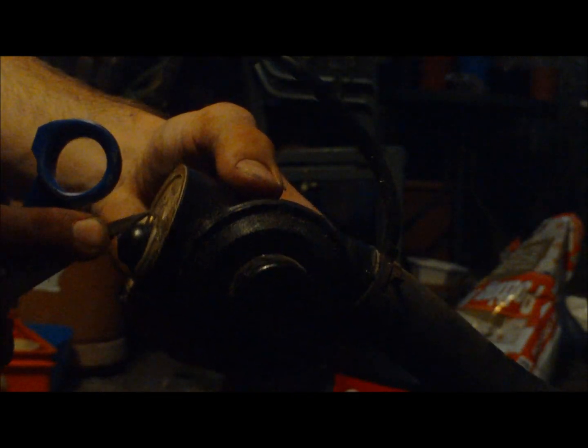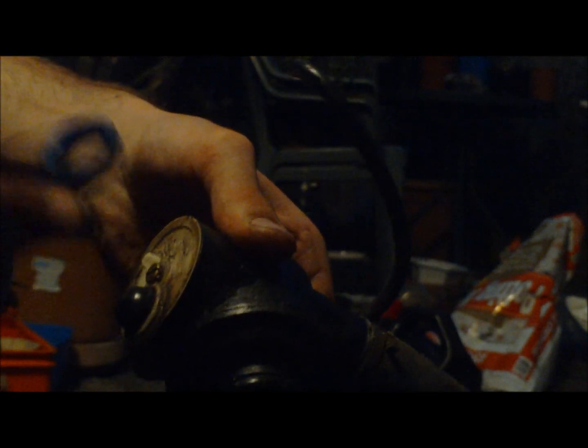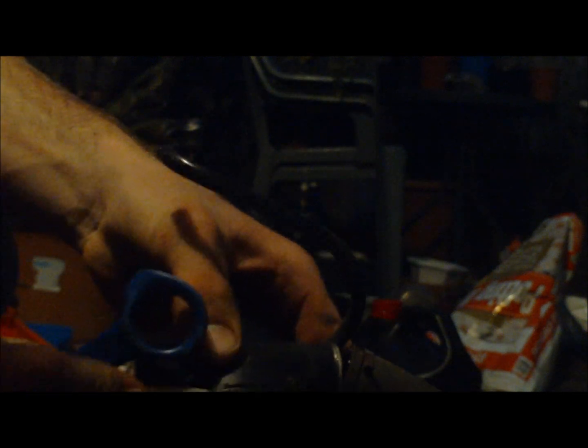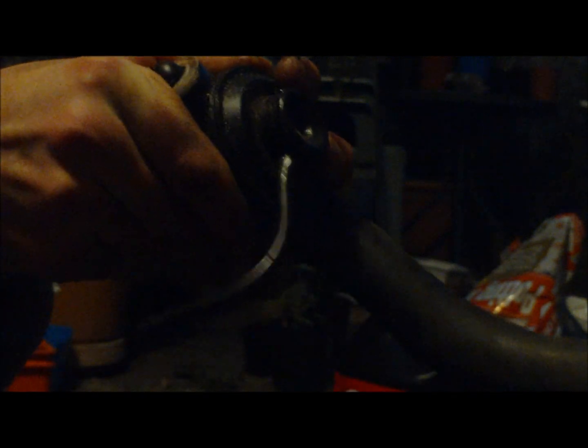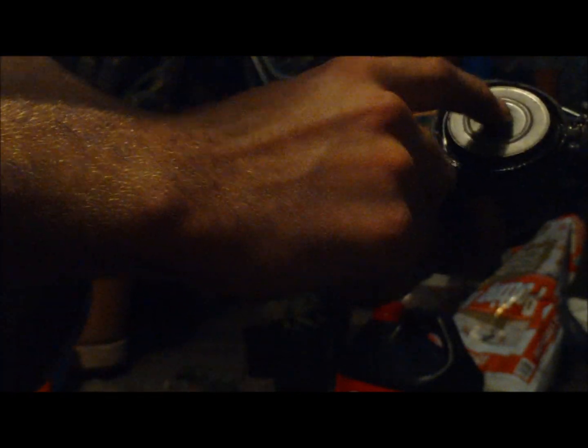Just basically the order of what the parts go in. So first thing when you're taking off the inside of the carby — not the float, the fuel part is up here — just pop this cap off. Then there's a big spring that comes out of it, and that spring goes on there and sits up in there.